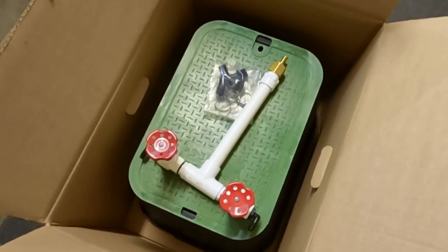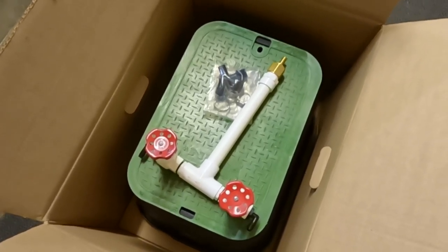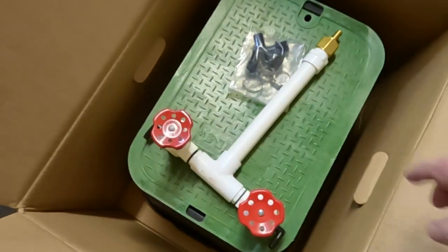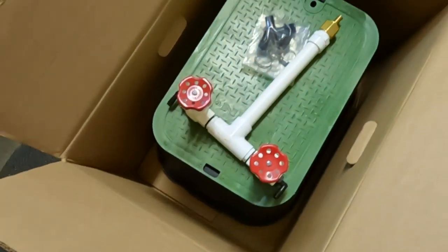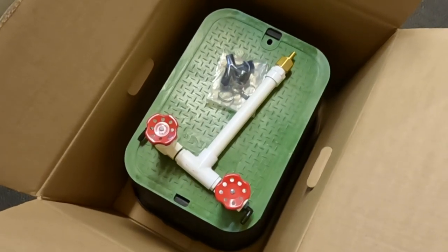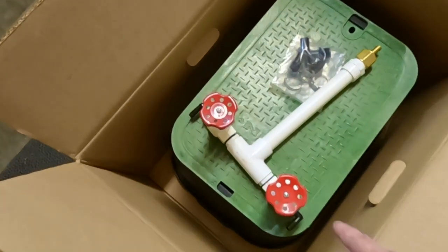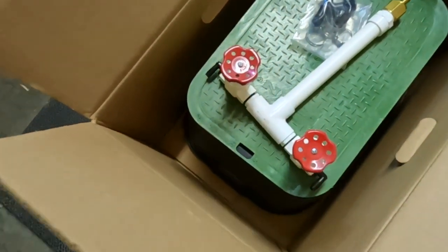This is used for remote power setups. You put your pump and your cabinet by your power source and run PVC — in the case of the Casco, it would be three-quarter inch ID, just the schedule 40 stuff that you get at any hardware store. You put that in-ground and then that connects to the manifold assembly that's down by the pond.